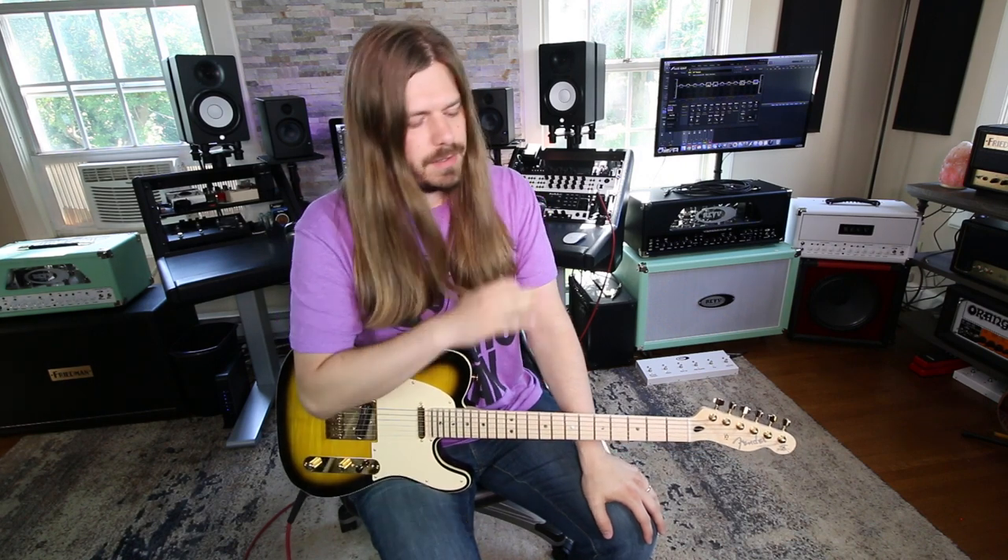I literally approach every piece of gear I get that way. I just turned down getting a guitar recently — I have the money to buy it, but until I get my beginner guitar course done, I'm not getting it. That's just the bottom line.